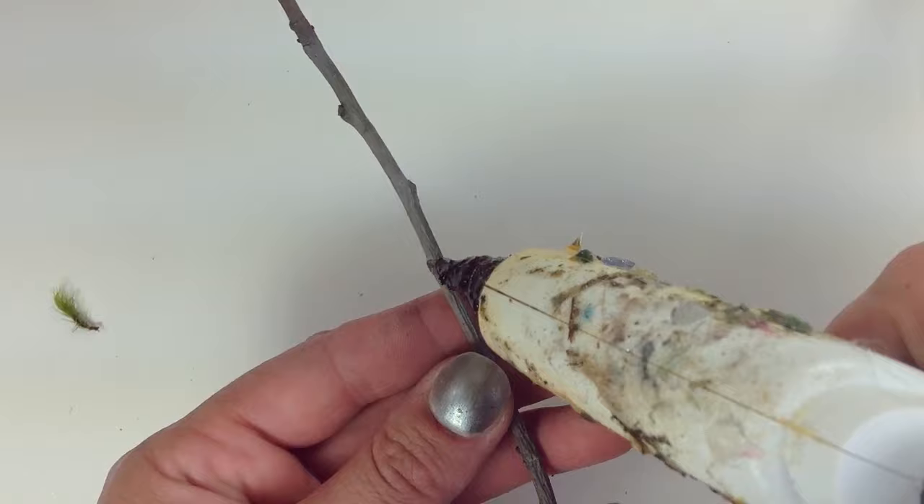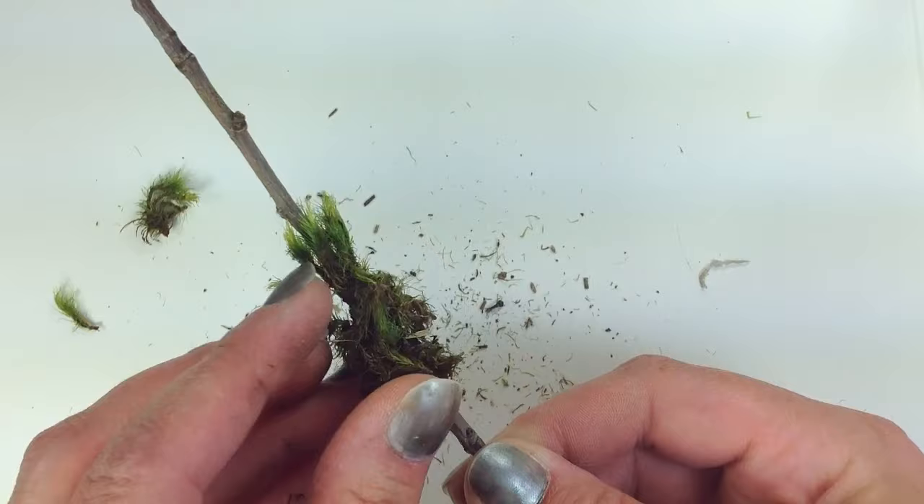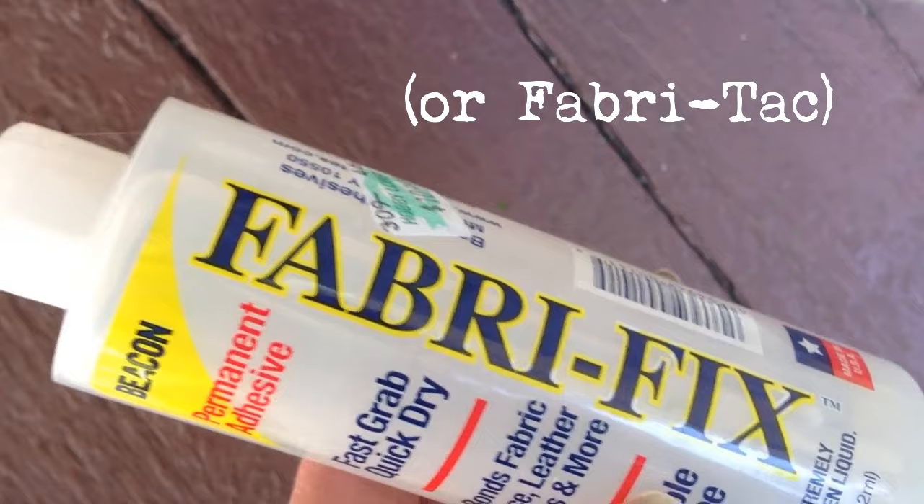To make the topiary tree, get a stick from your yard and use a hot glue gun to attach clumps of moss to the stick, building it up into a topiary shape. You can start with the hot glue gun, but you definitely want to finish with Fabri-Tac.